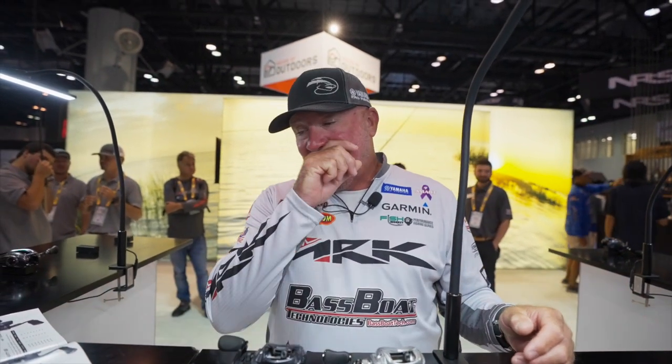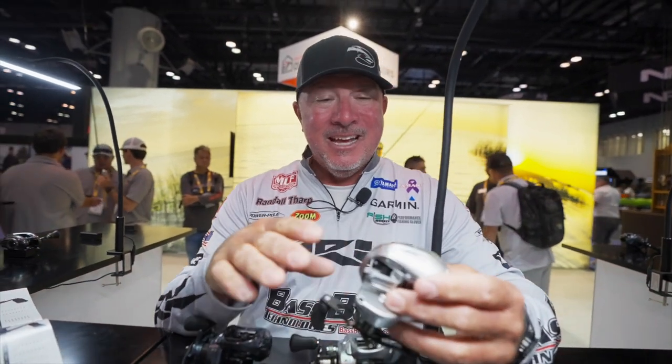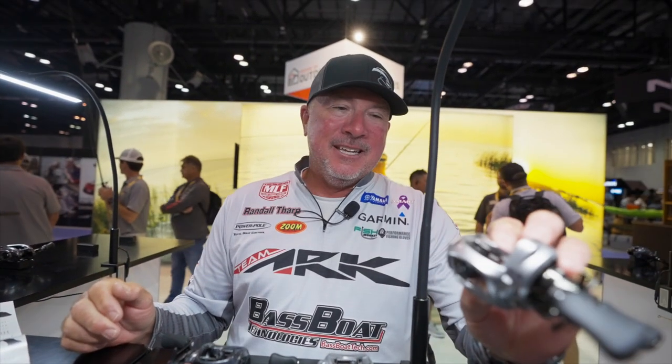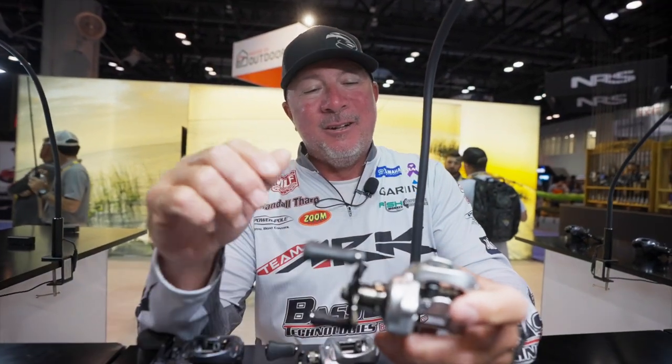We've got three different models: a G3, which is an entry-level reel that'll retail for $129.99; the mid-priced G5 at $179.99; and then we have the Cadillac right here for you serious diehard tournament fishermen that want the very best — the G7, which will retail for $239.99. That's still a relatively inexpensive reel when I show you what's inside this thing and what makes it unique.